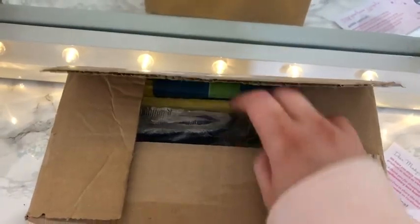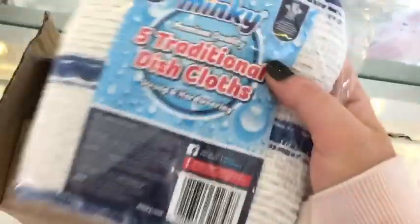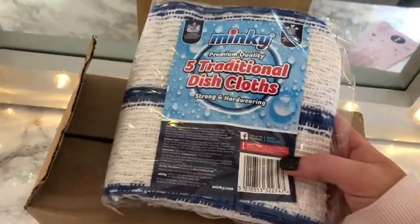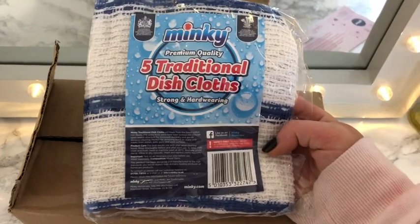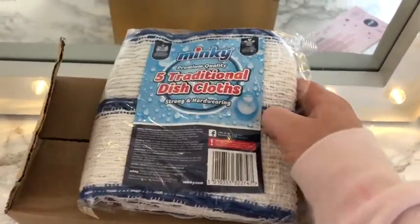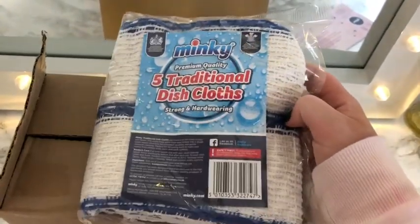I have opened it before, and I've seen on Facebook and Instagram a lot of people have been wondering whether to buy this or not, so that's why I'm doing the video. The first item you get is five traditional dishcloths — strong and hard wearing, Minky branded. Five is a good amount.